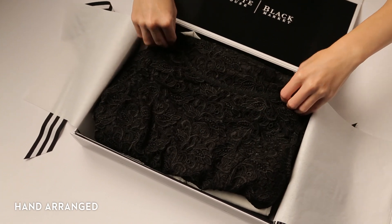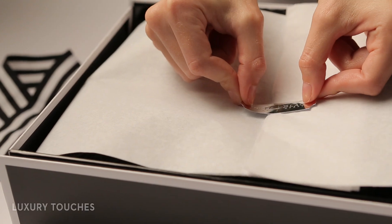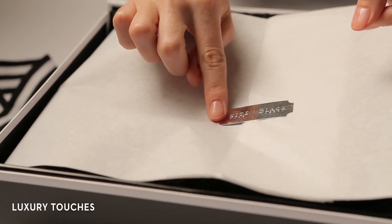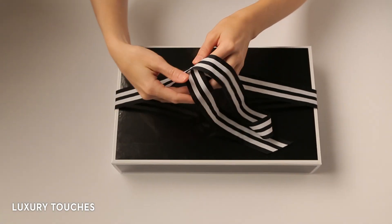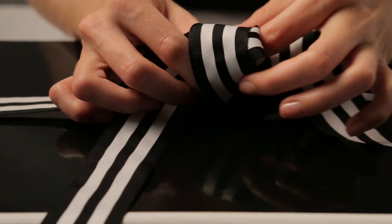Your gift is hand arranged with meticulous attention to detail. The tissue paper is secured with an elegant foil seal. Striped grosgrain ribbon is wrapped around the box and hand tied into a gorgeous bow.